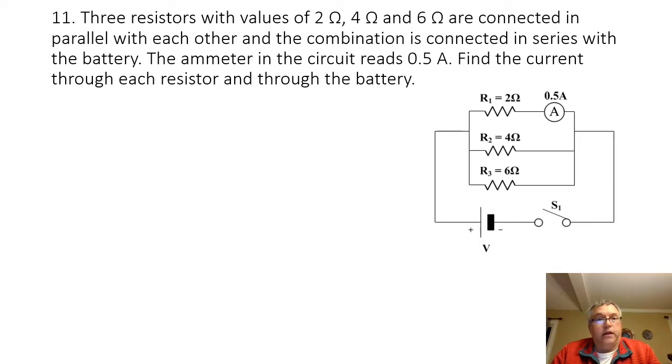Let's take a look at problem 11. We have three resistors with values of 2 ohms, 4 ohms, and 6 ohms connected in parallel with each other, and the combination is connected in series with the battery. The amp meter in the circuit reads 0.5 amps. They want us to find the current through each resistor and through the battery.